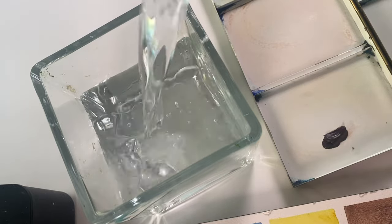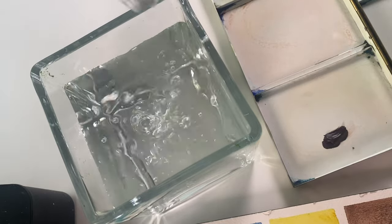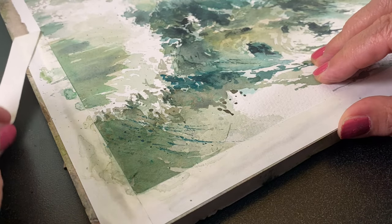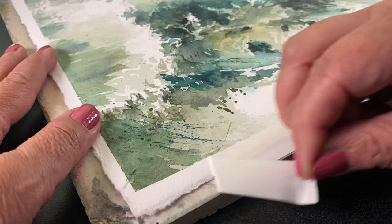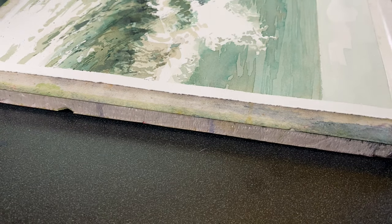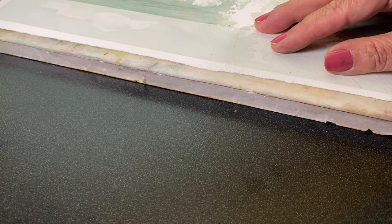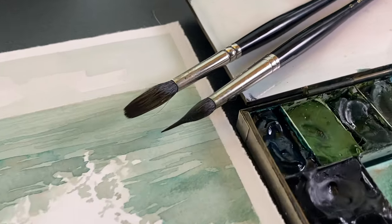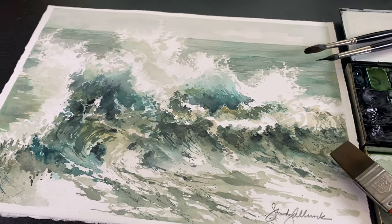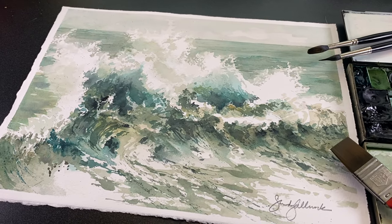Well, hello there. I'm Sandy Allnock and it's World Watercolor Month, so I am finally bringing you the painting that I promised you a while back. I showed you a sneak peek of a giant wave and a lot of you were excited to see it or see it in a class. I'm making a commitment here on YouTube in public so my friend Jackie can punch me if I don't do it, because now it has to happen since I said it out loud.